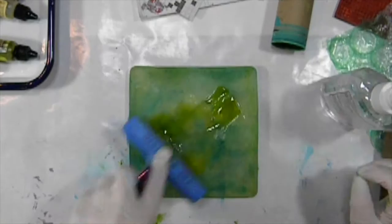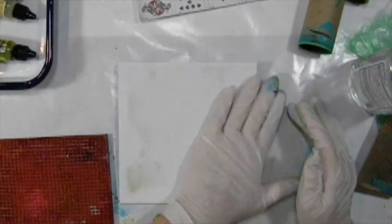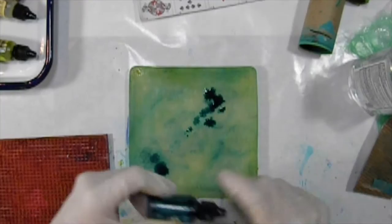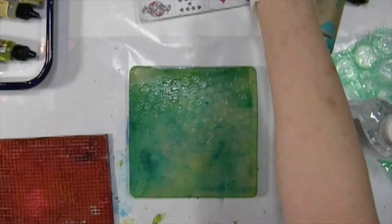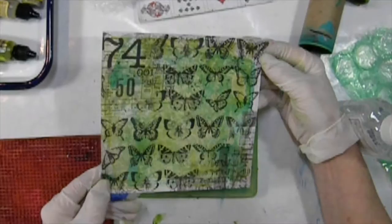For the first print, I put some alcohol ink onto the gel press plate and I added a little bit of hand sanitizer onto the plate with it. The reason I'm using hand sanitizer is because the alcohol inks are very fluid, and the hand sanitizer has a bit of gel in it that really helps the pattern to stabilize so I get a better pattern. Some of the patterns I'm making in the alcohol inks are going to be more visible on the lighter prints.